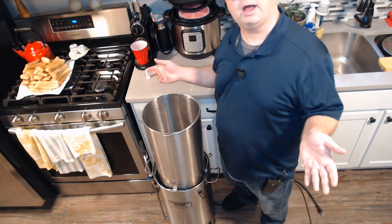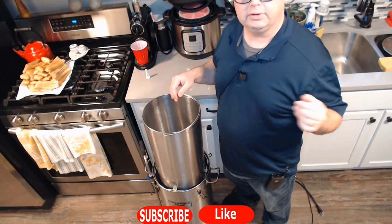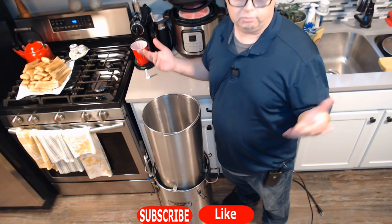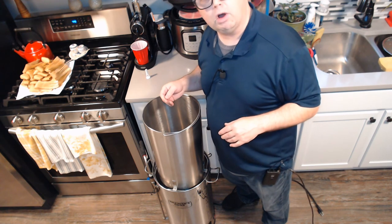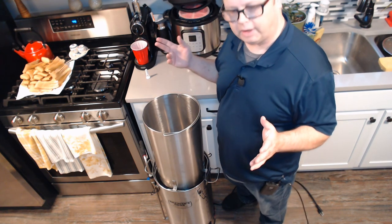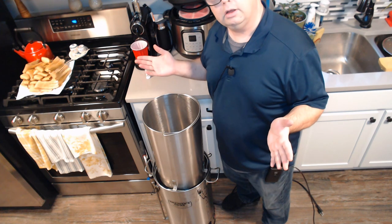That's all I've got for you. Like, subscribe, all that stuff. I'll have a link to one of my other videos in the corner. I put out a video almost every week — if you subscribe, you'll get notified the next time, usually every Monday morning. Until then, happy brewing.